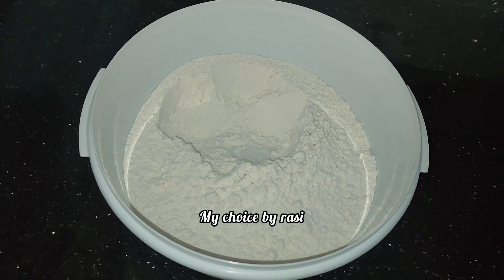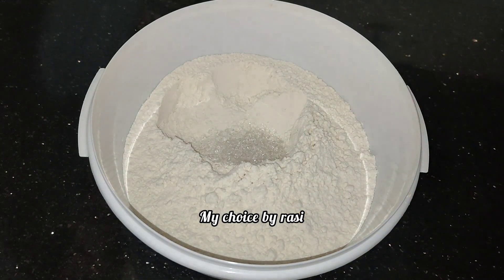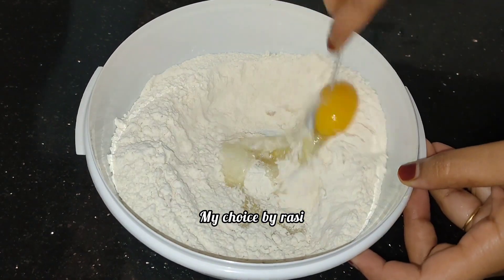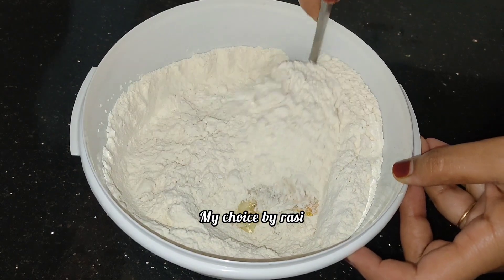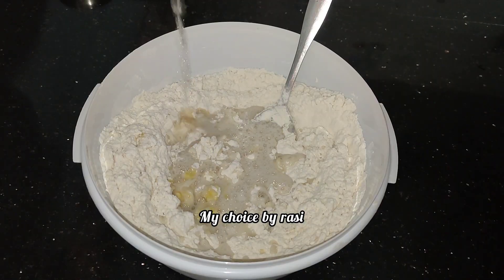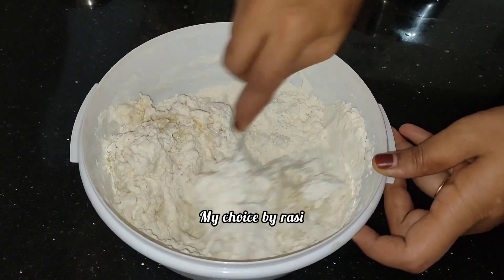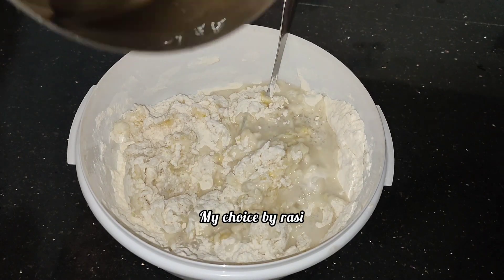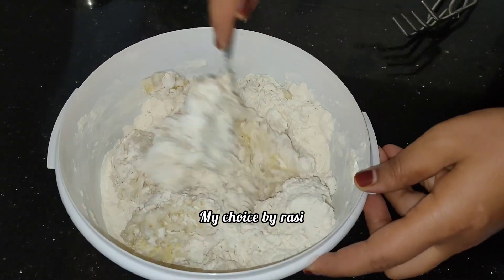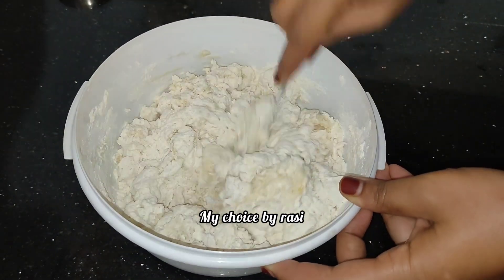We put the dough in 1 cup. Put a spoon in a bowl and mix. We will put a little bit of oil in the pan. We will put a tablespoon of sunflower oil in the pan.